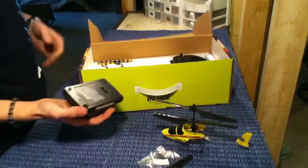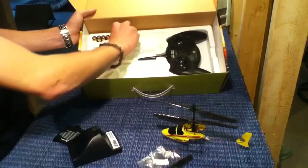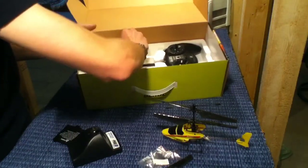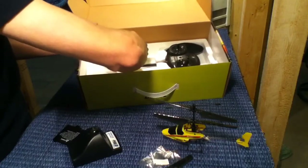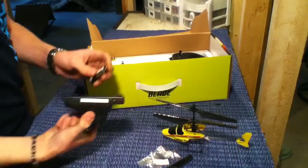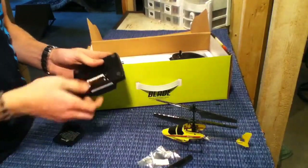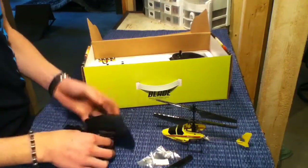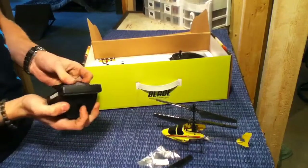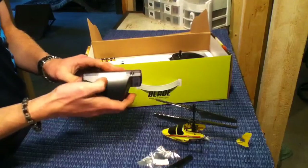It comes with this charger here. It takes four double A batteries, and they supply you with batteries like I said. Just pop them out and pop them in. These batteries last okay for a decent amount of time — they'll last you like twenty charges maybe. You can also plug it in at an outlet.